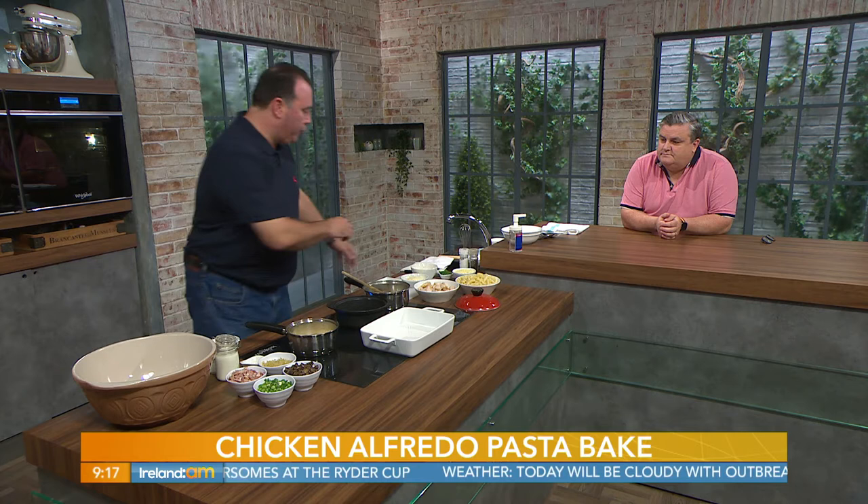We're making a mushroom and chicken alfredo bake using fusilli pasta. First, we're going to get some liquid on the go — 100 to 150 mills of water with a chicken stock cube, 150 mills of cream, and 200 mills of milk.